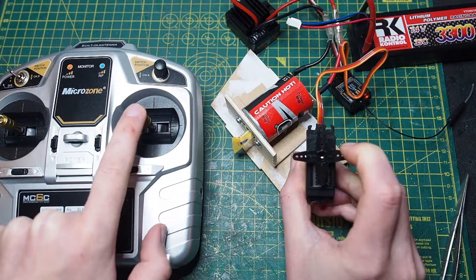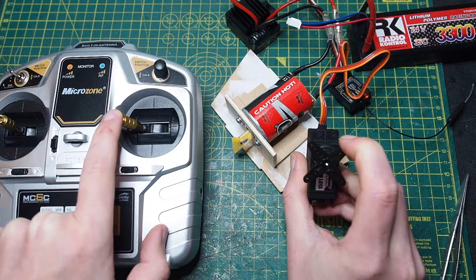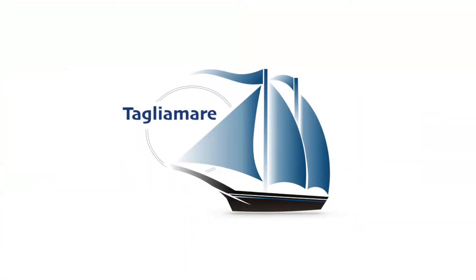Hello sailors! Today I'm gonna show you all the motorization parts that I'll be using for the Fife Amati.